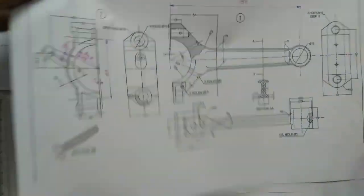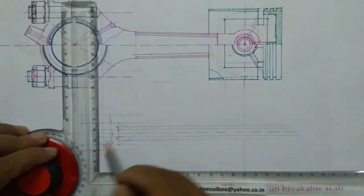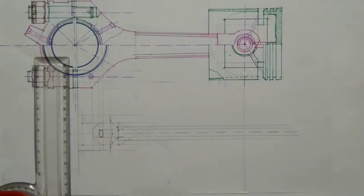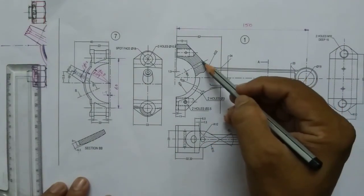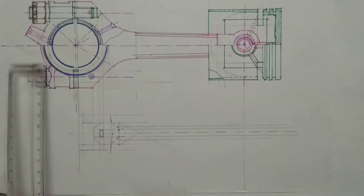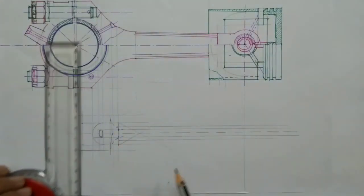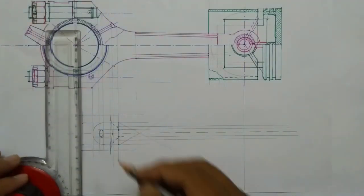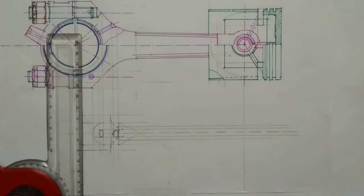You can see a small elliptical hole here because of this hole, so you can project two lines from the front view. From this point I am projecting a line and from this point project another line, so I have to draw an ellipse here. Then you can see another elliptical hole because of this oil hole — you can project two lines from the front view to draw this hole. This hole is of 6mm diameter — you can draw another elliptical hole here.